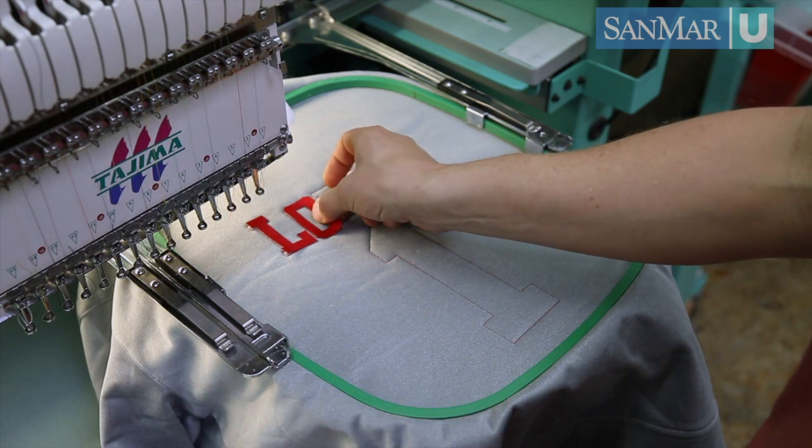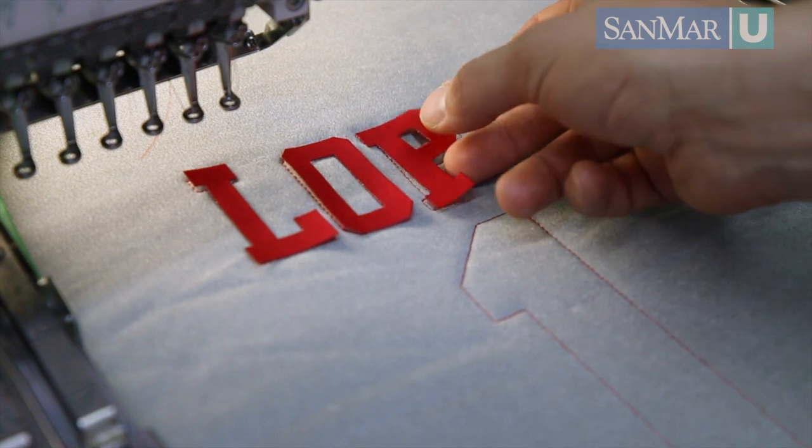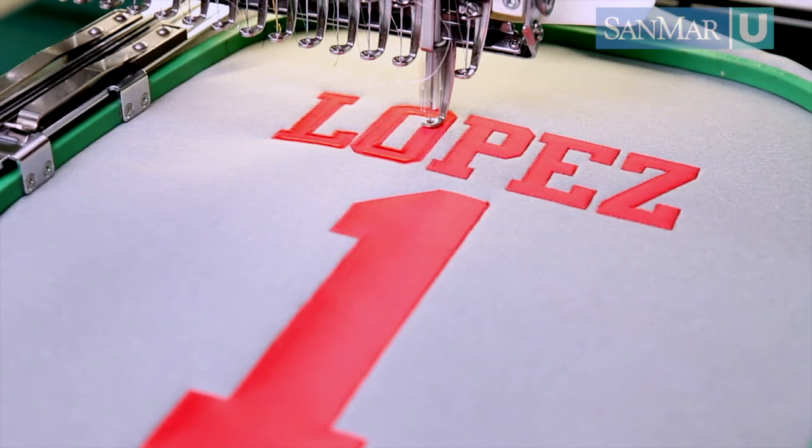They'd load the garment into an embroidery machine, sew an outline stitch, place the cut pieces on the garment using a spray adhesive, and try to make them perfectly straight so they stitch on the garment and on the appliqué line perfectly.